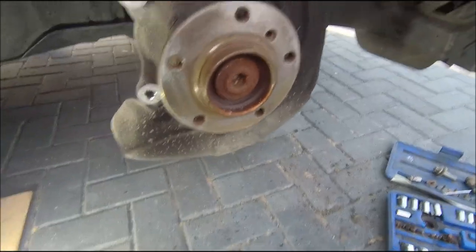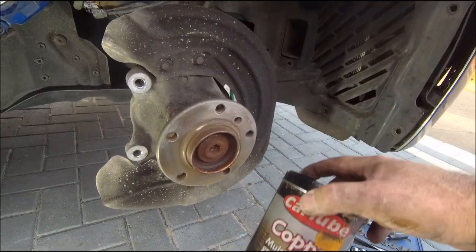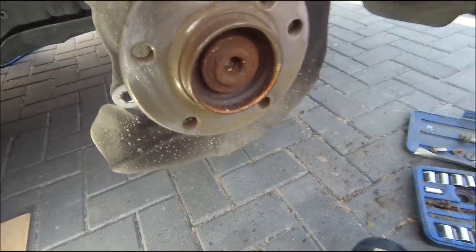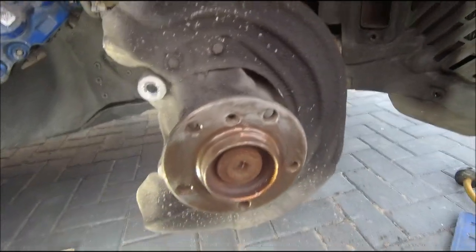A little bit of cleanup - get them all nice and fresh and flat. Then we'll get a little bit of the old copper grease on there. I know people say you don't need that stuff on there, but BMW put it on there so I'm going to put it on there. There you go, copper grease on - let's get that disc on.